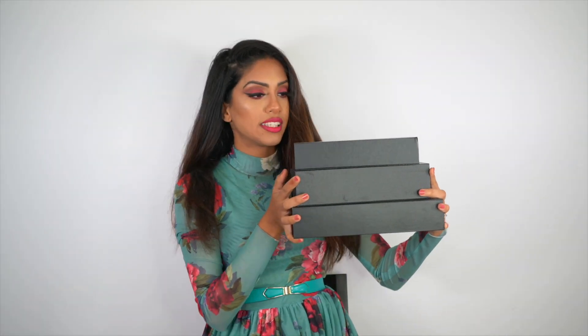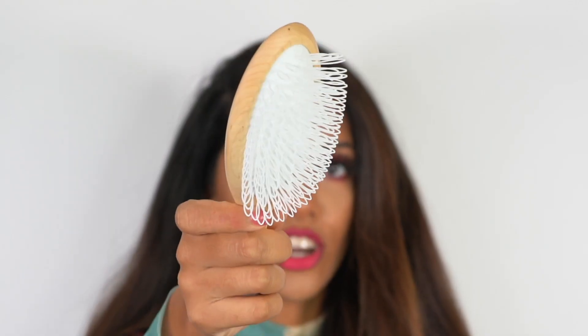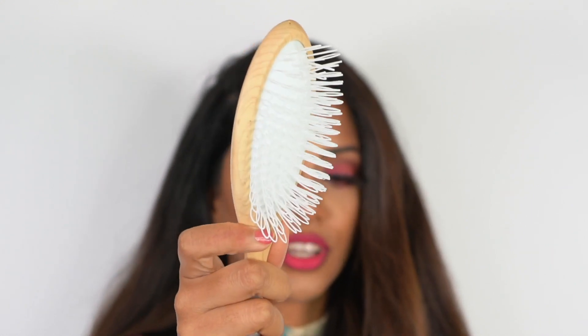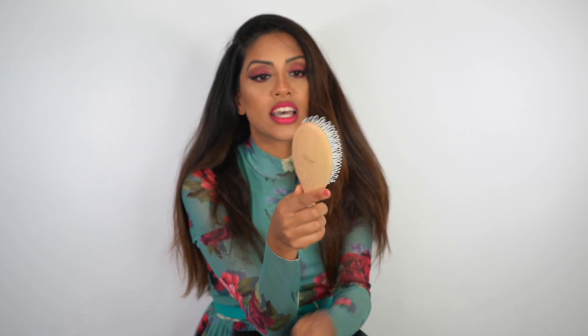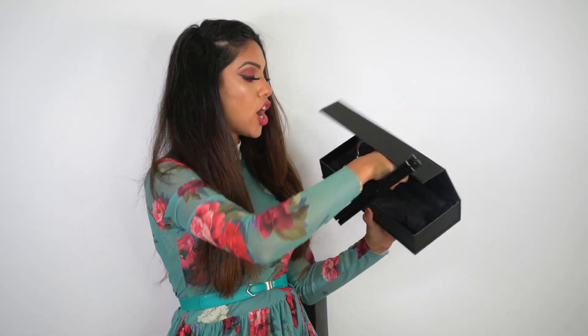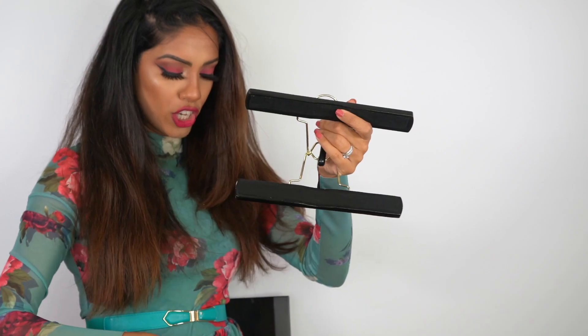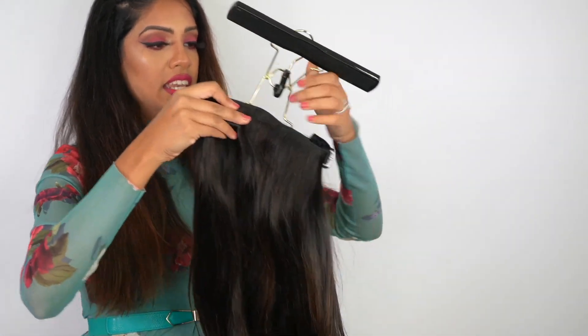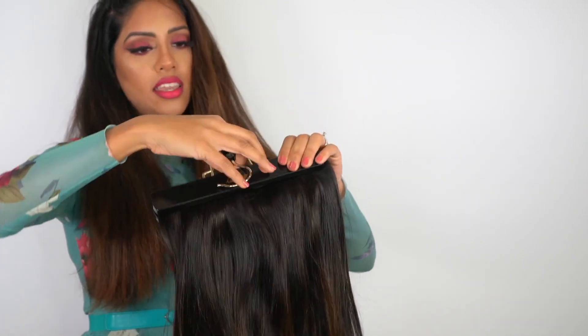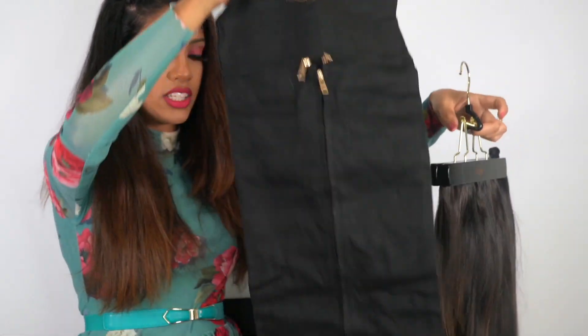We also have a few extra goodies — a hair extension brush which is a really cool detangler. The teeth on it are kind of looped, not a perfect line, so they're really great for hair extensions and a really gentle detangler. We also have a hanger and a bag for overnight storage. You basically just bend this down, that opens up the hanger, and then you slide your weft in, pop it closed, snap it, and that holds your weft in place.